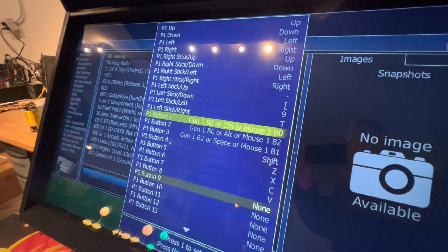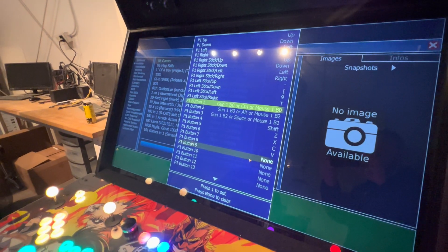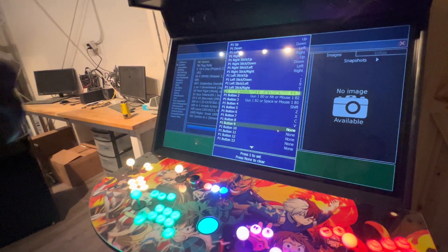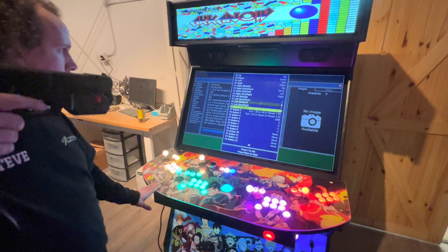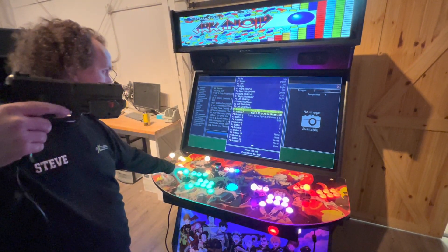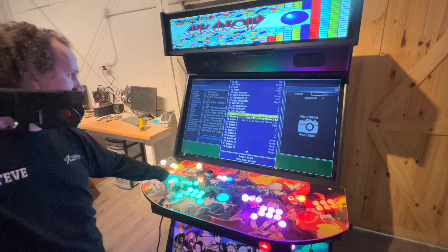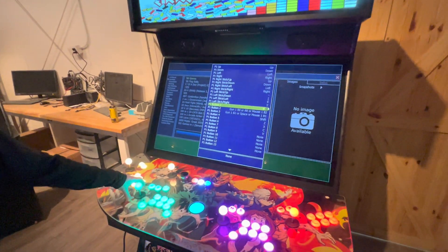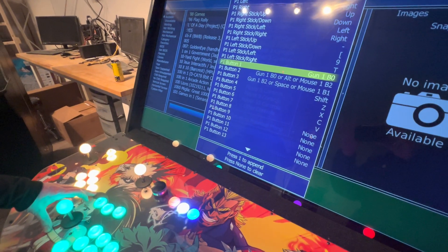This one is already set up, but I'll show you how to do it. For button one you're going to want to do your trigger. You got to hover over where you want your trigger to be — you don't want to be off screen otherwise it might not read. Hit Player One Start and then pull your trigger. Now that's programmed the trigger in.